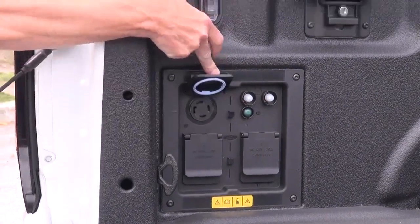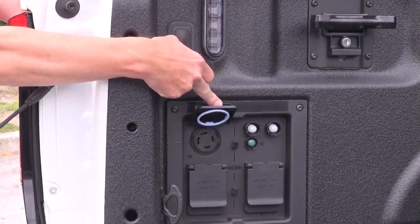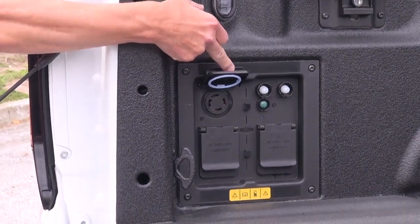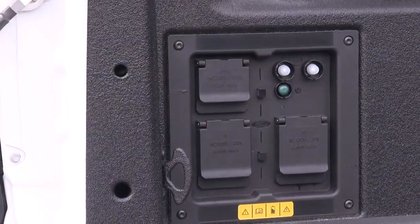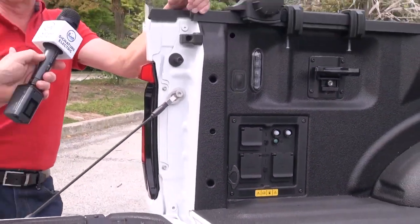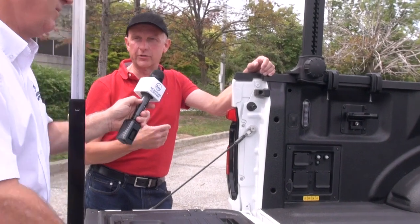Most importantly, we can't walk around the truck without showing more outlets. So another four NEMA 5-20 outlets at 120 volts — like a regular home outlet — and a NEMA L14-30, which is the equivalent of a generator output. Combined, the truck is able to deliver 9,600 watts — the equivalent of a large contractor generator.